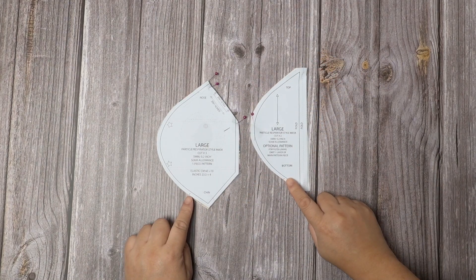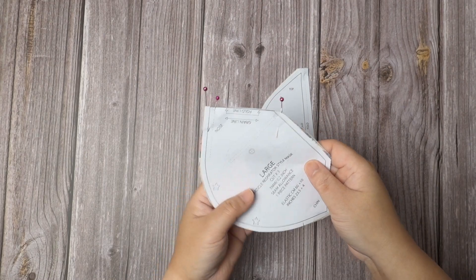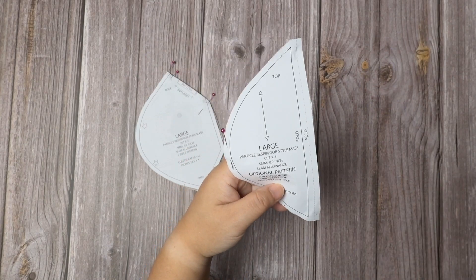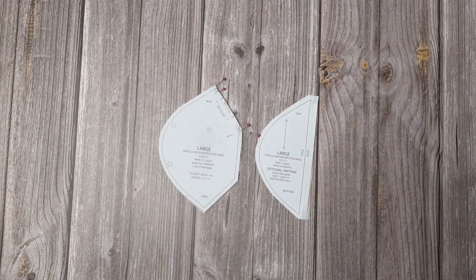Snip out the notches as shown. On the downloadable, I have placed two more notch marks at the side where the star sign is. This is to make it easy for you, so you will leave a gap for the ear loop elastic.